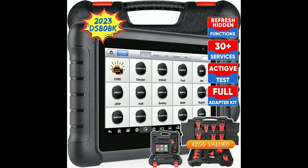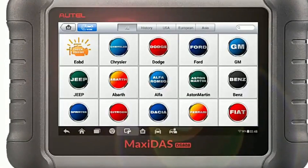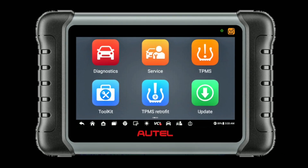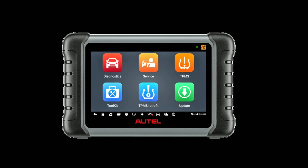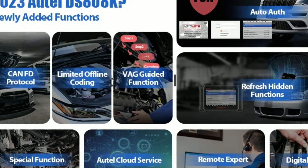It's equipped with a quad-core processor, a 7-inch touchscreen, and runs on the Android operating system, making it user-friendly and intuitive. Now let's discuss some of the key features that make the Autel Maxisys DZ808K stand out from the competition.